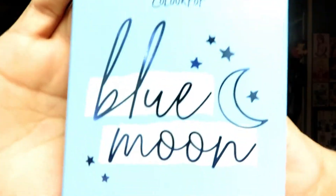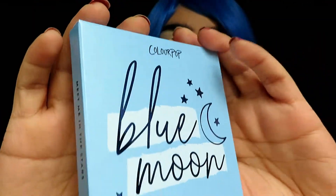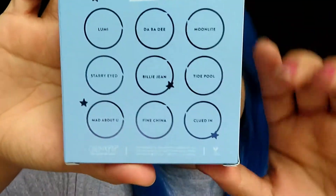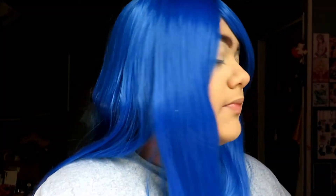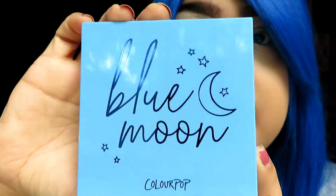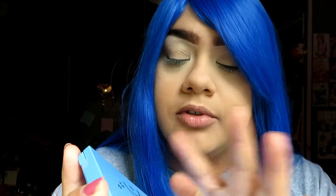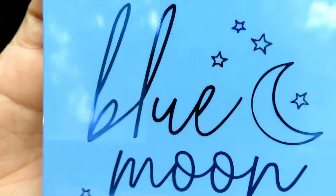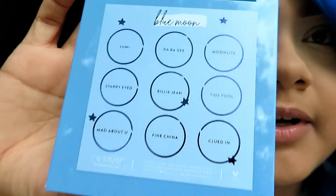I really like the letters and how it has a little moon, and I love the color obviously. On the back it just has the names of the colors that are in the package — so this is basically just the box it comes in. And then this is how the palette looks on the front — it's like a shiny material, and the letters 'Blue Moon' are like a foily blue color.